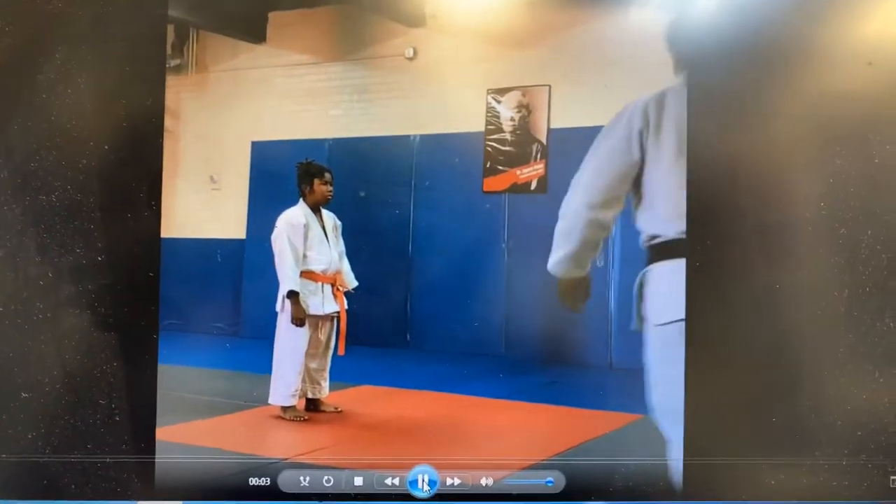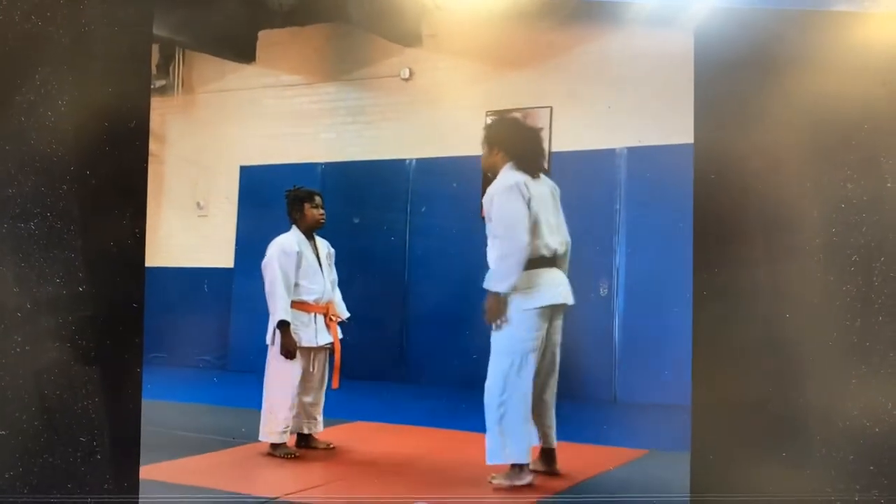This is Miyama Ryu Jiu Jitsu. Consenso Waza basic movement. Step in, step out, step in.